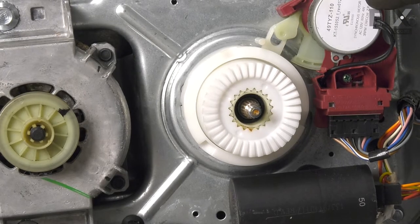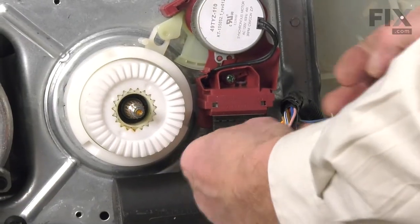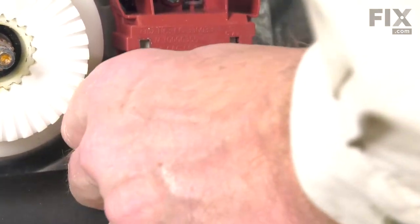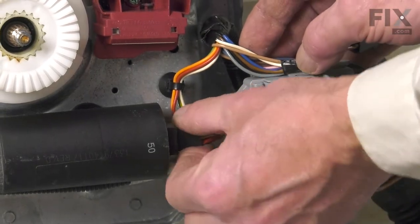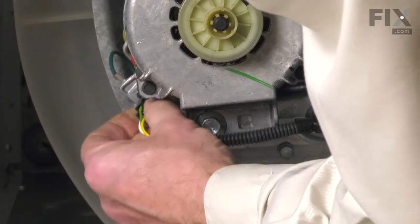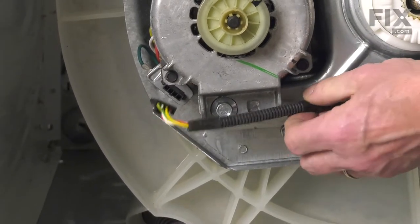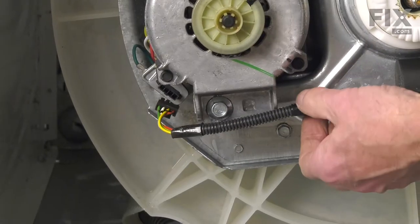Next, remove the shifter assembly. Disconnect the wire harness first — there are locking tabs on the back side that you'll need to depress. Also disconnect the rest of the wire harness by pulling the plug away from the capacitor, then route that harness over to the motor and disconnect it from that side by depressing the locking tab and pulling the harness off. There are also arrowhead fasteners securing the harness to the bottom of the gear case assembly — use needle nose pliers to pry those away.